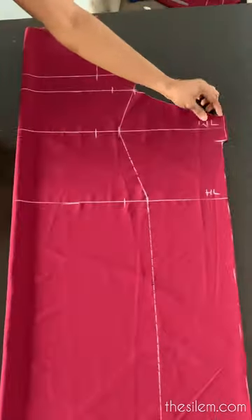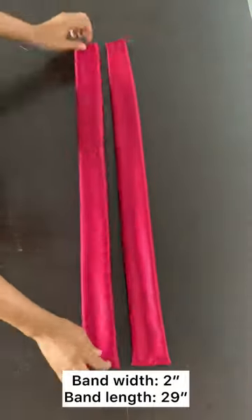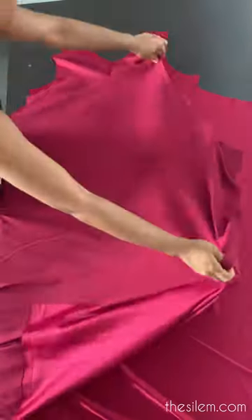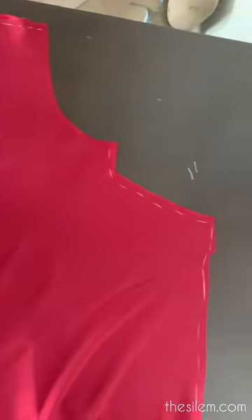Now go ahead and measure that part you have on your waistline — that's 2 inches. Now create a band that is 2 inches wide and 29 inches long.